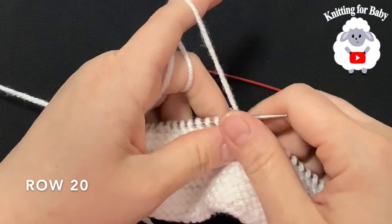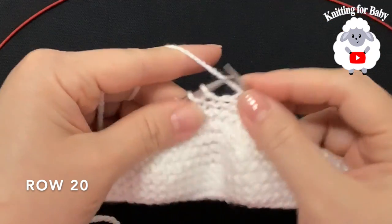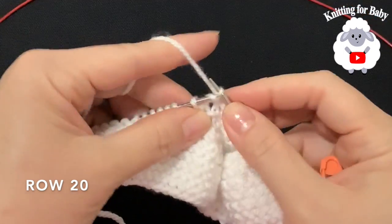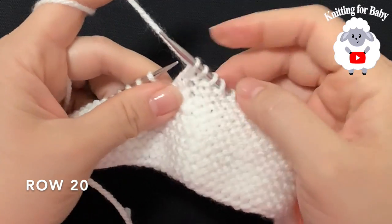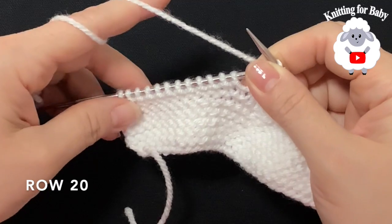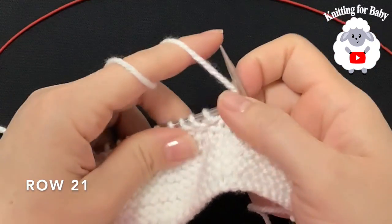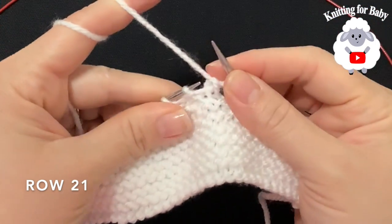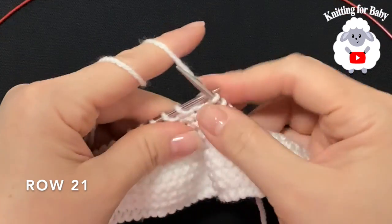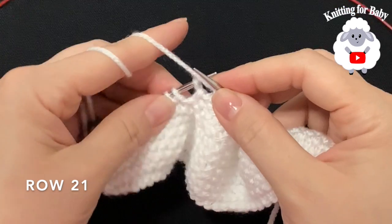For row 20, slip the first stitch, knit 8, slip the next stitch, knit one, and bring the slipped stitch over. For row 21, slip the first stitch, knit 8, and purl 2 together at the end.